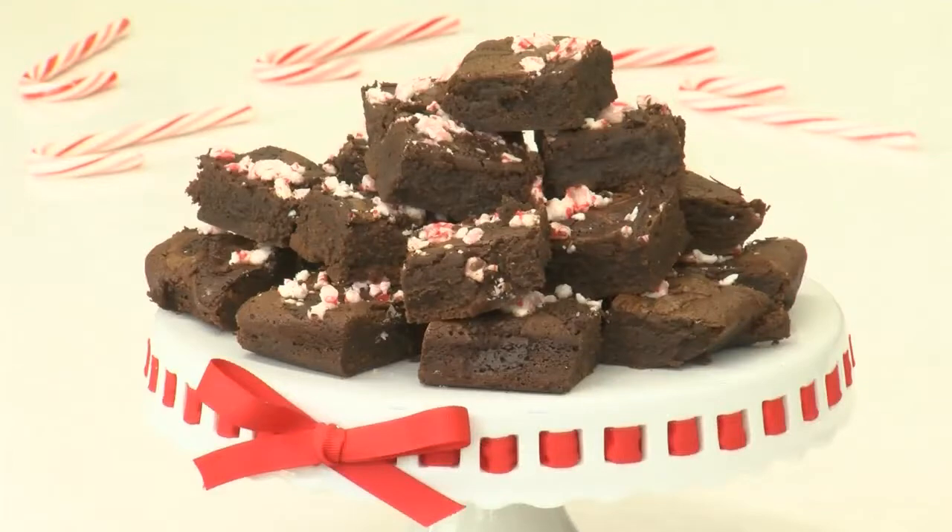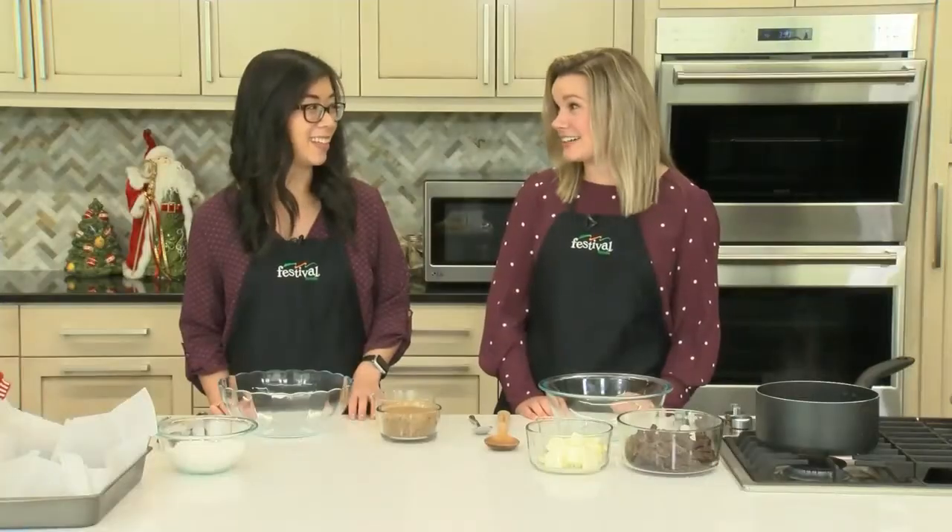Hey there and welcome back to our kitchen. I'm Lauren and this is Jenny. We're two of Festival's Mealtime Inventors and today we're sharing a festive brownie recipe that's sure to satisfy your sweet tooth this holiday season. That's right Lauren — today we're making chocolate peppermint brownies. These are so good homemade brownies. Let's get started.